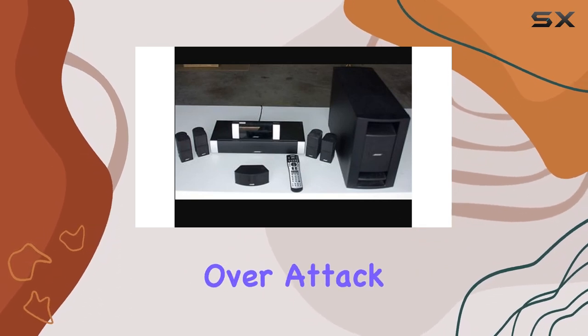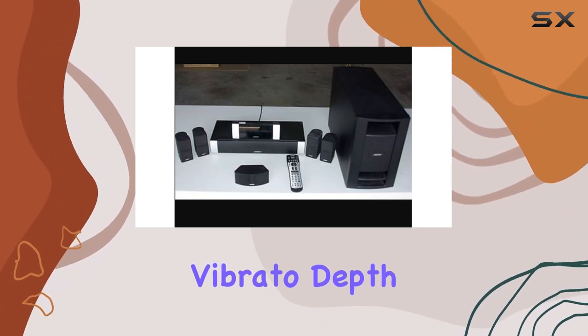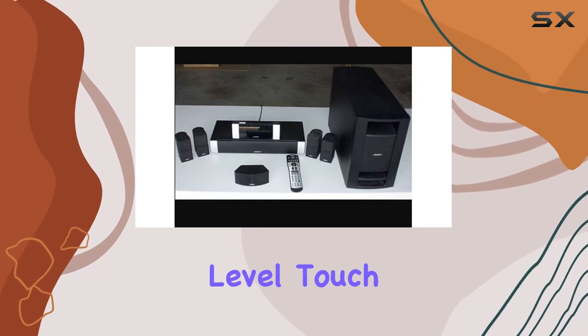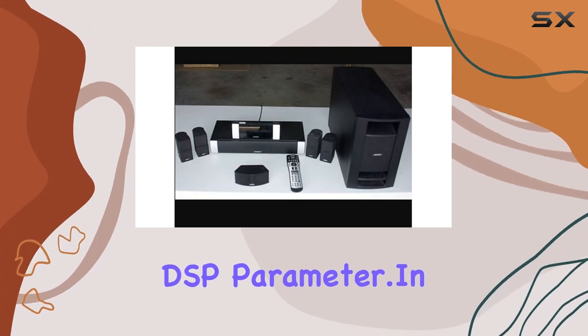To enhance your creative possibilities, the synth parameters offer control over attack time, release time, resonance, cutoff frequency, vibrato type, vibrato delay, vibrato depth, vibrato rate, octave shift, level, touch sense, reverb send, chorus send, DSP line, DSP type, and DSP parameter.